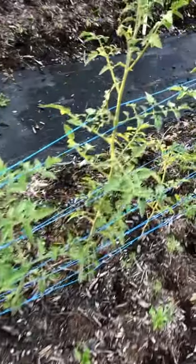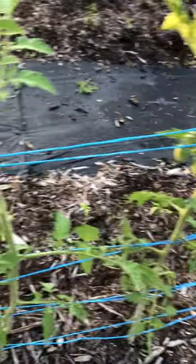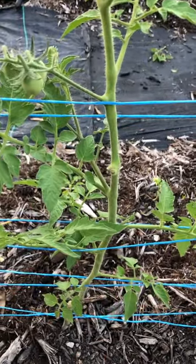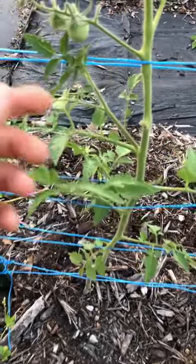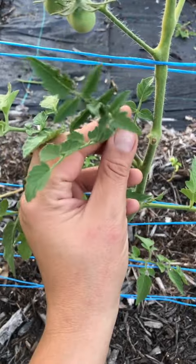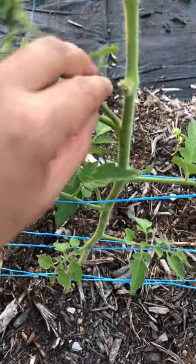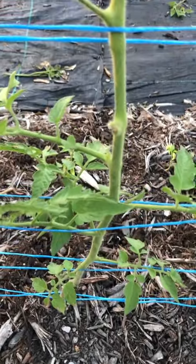It's personal preference, but I like to train them to grow on one stem, or else it turns into a bushy mess, and commercial growers will grow them on two stems. To prune these, it's very easy. At every single leaf segment there's going to be a sucker, and it looks like a tomato top. Here's a comparison to the top.